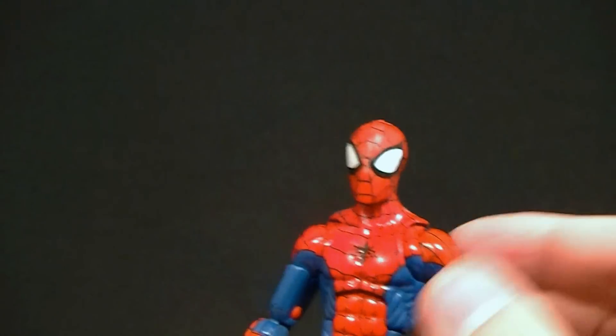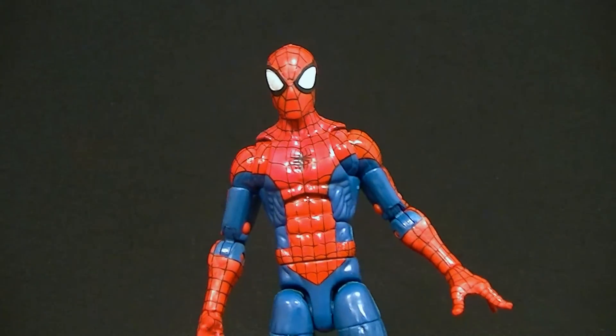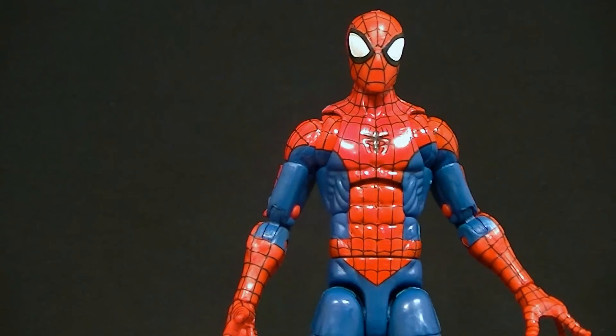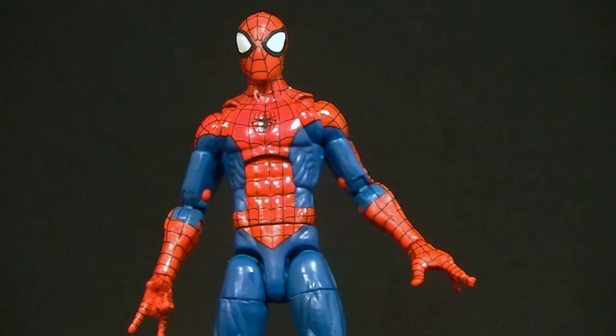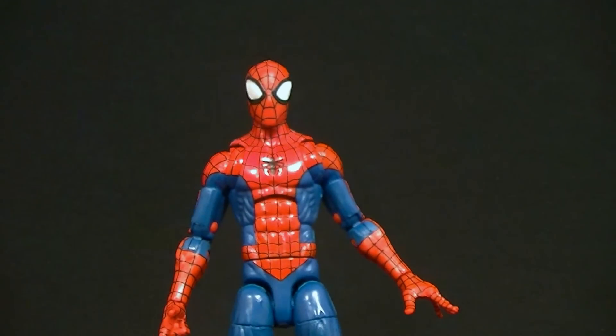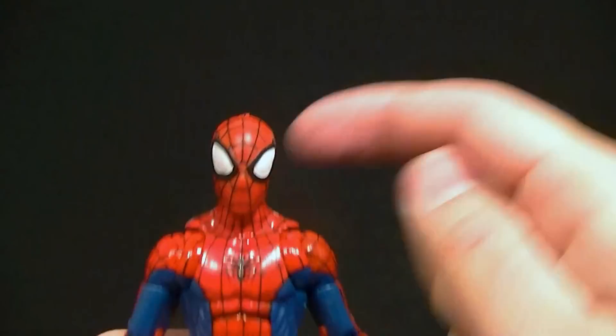I imagine some will be better than others. Is it a deal breaker? I don't think so, because the McFarlane Spider-Man is known for not having a great paint job either, so I guess that's okay. Overall I'm pretty happy with it. He comes with a slew of accessories — we have an interchangeable head, so we can pop this head off.